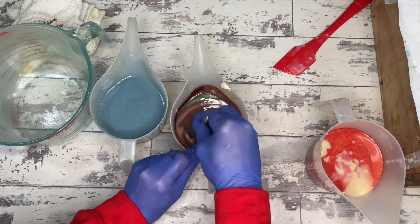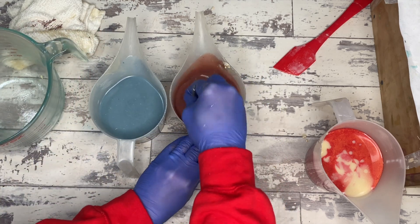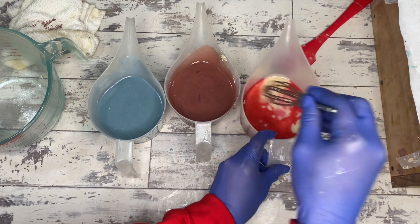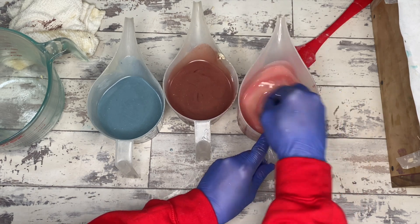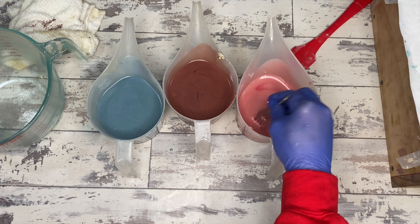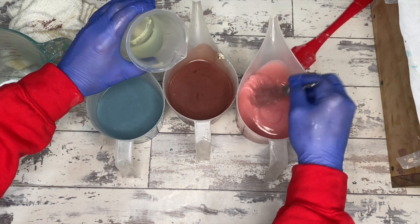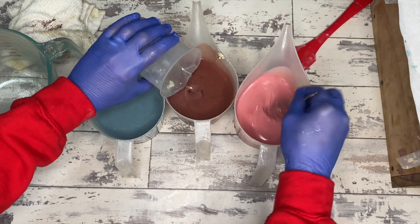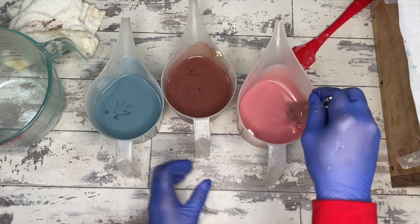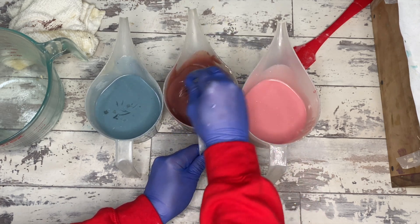I'll be cutting all of these bars for the lavender line the exact same way — the standard way you'd cut a loaf of soap, top down, into one-inch increments. For this first pour I decided I wanted to do an in-the-pot faux funnel and then pour the whole pot — the big Pyrex — into the mold at one place, to see how much lamination and what kind of differences we get with the pour. Everything's going to be split evenly between the three colors for the scent.